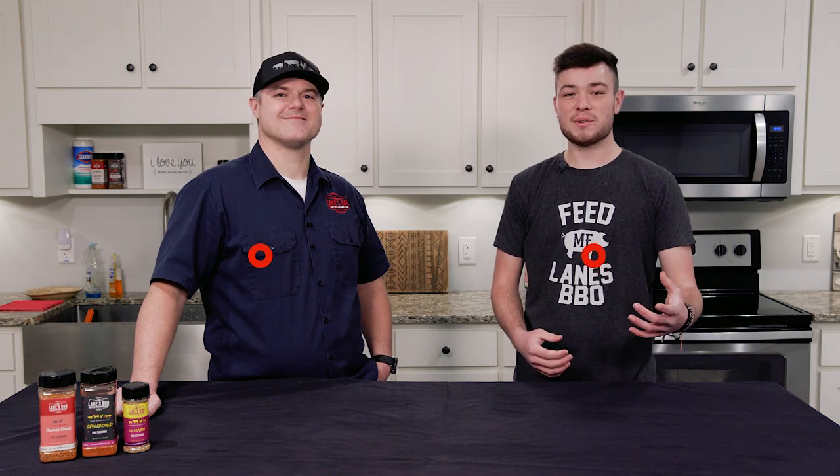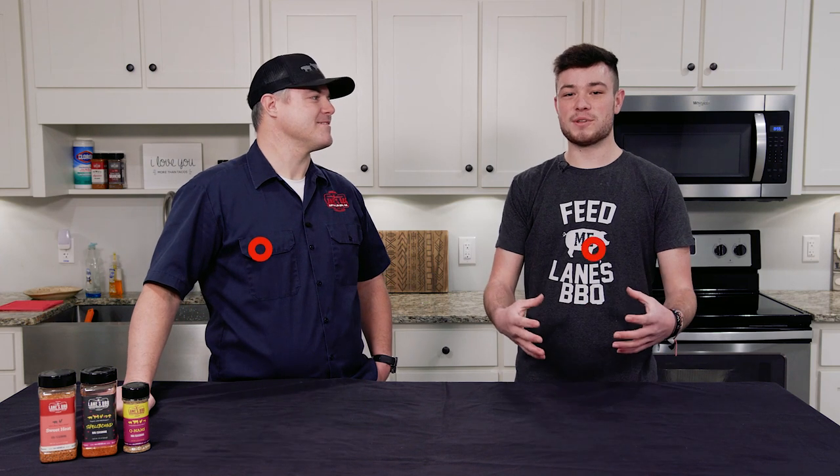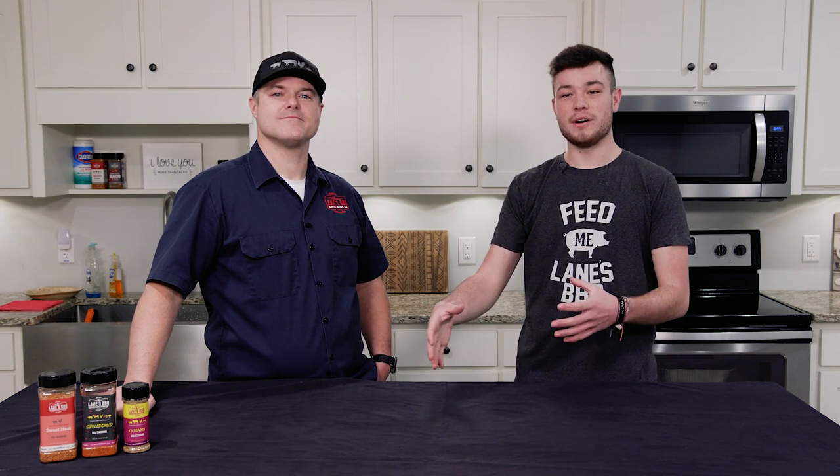Hey guys, I'm Ethan Reed with Lane's Barbecue. I'm here with Ryan Lane today. How's it going? We're going to be doing the basics of barbecue, and today we're going to be focusing on the pork butt.